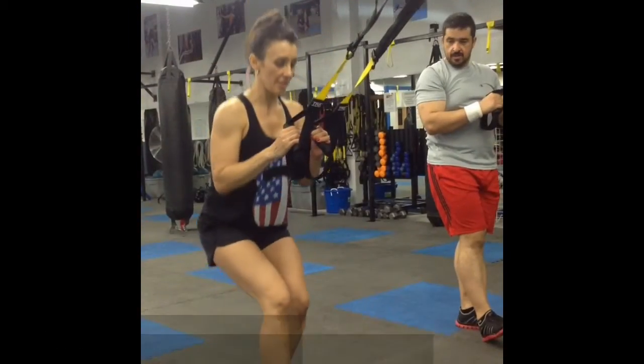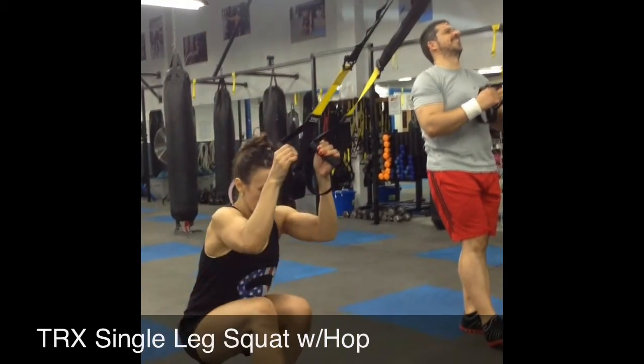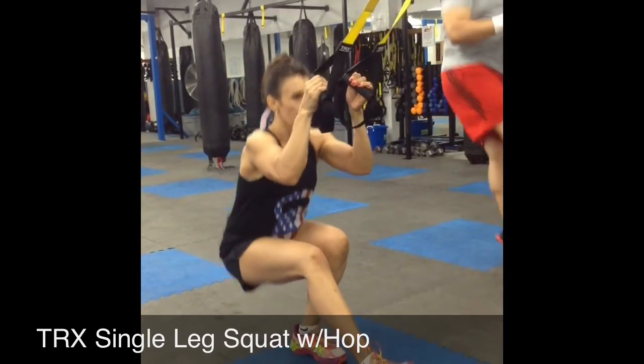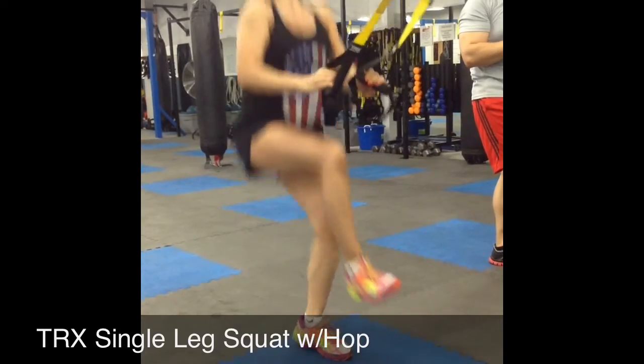One, here's the difference. So if you're doing two, and if you were doing three, you're doing three, you're doing three.